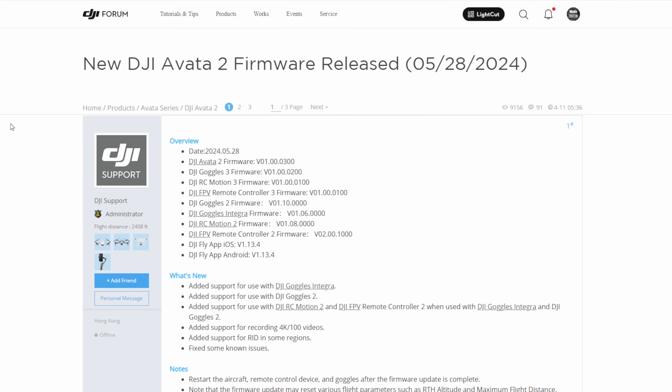This new firmware was released on the 28th of the 5th, 2024. I'm not going to go through the individual version numbers but you can see them on screen. If you're having trouble updating to this firmware, make sure you download the latest Fly app from DJI's website for Android or the latest version for iOS. You may find that your device does not offer you an update of the app. If you're on Apple, go to the App Store and download a new version. If you're Android, go to the DJI website and download the latest version and install that.